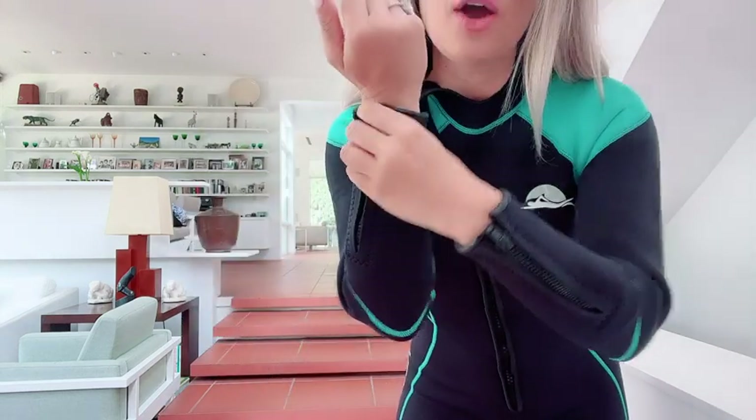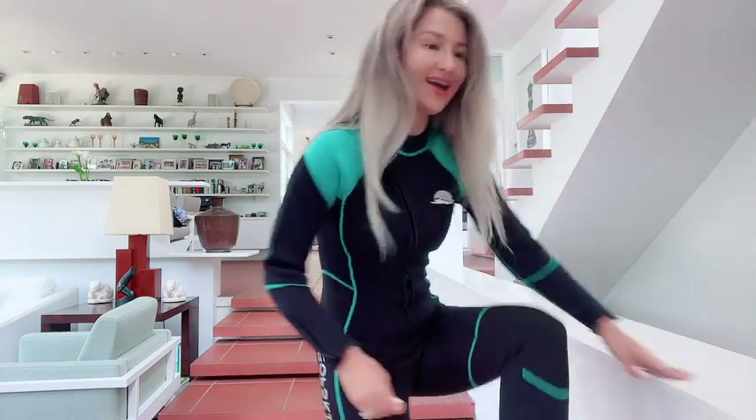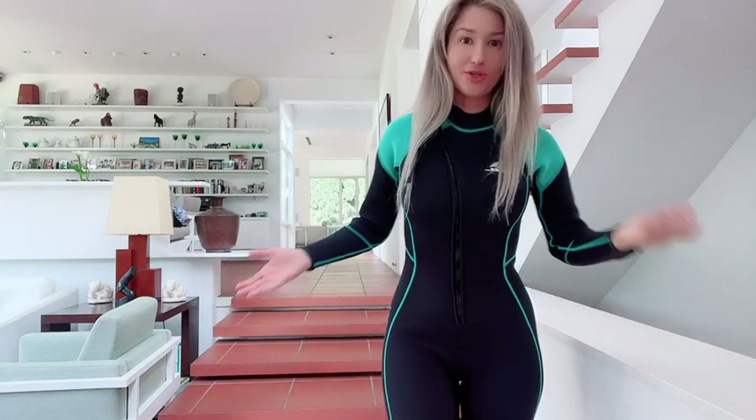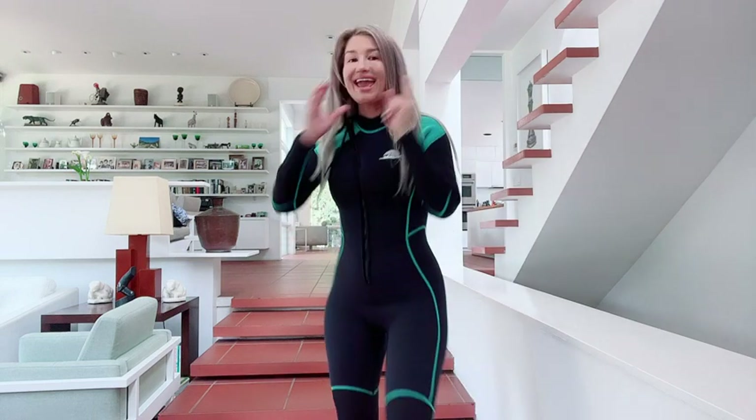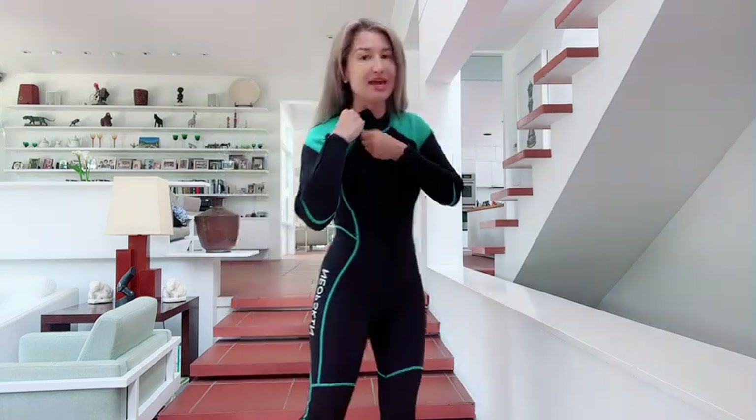As well as near your ankles, right here on the back. So it is very easy for you to take it off and to put it on as well. Also, another important zipper is actually in front.